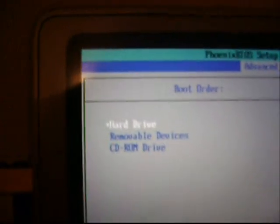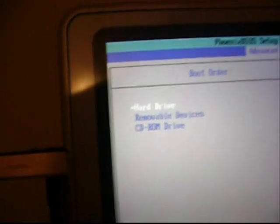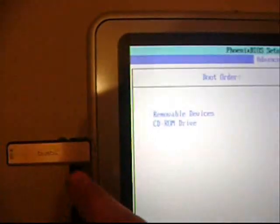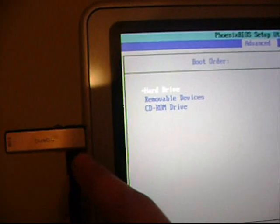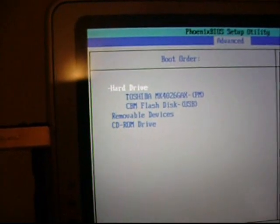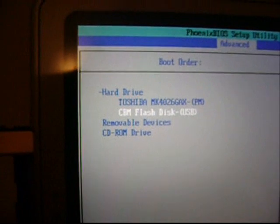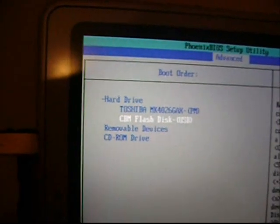If it's not on top, you can use Shift and Plus to move it up, or Shift and Minus, depending on your system. Then you have to expand it, because you have a hard drive in your computer, but the USB is also recognized as a hard drive. You'll see a plus sign in front of it, so you just expand it and move your flash drive before the hard drive. Otherwise the hard drive will boot first.